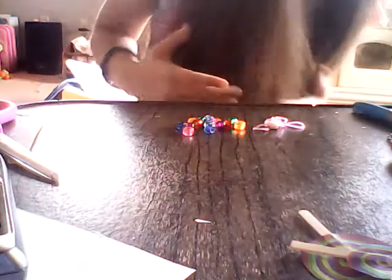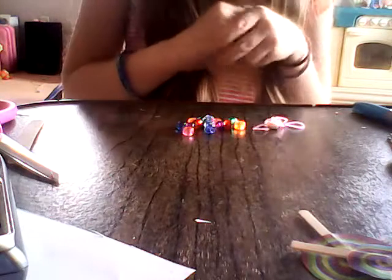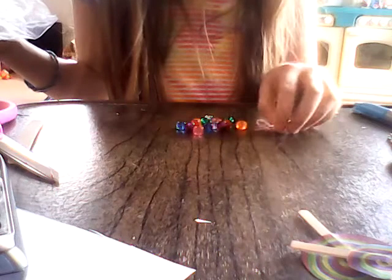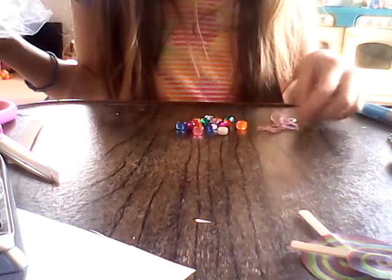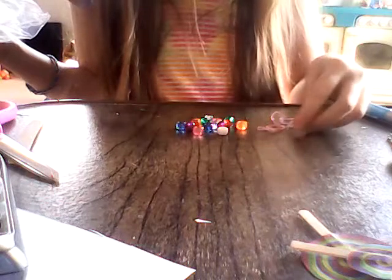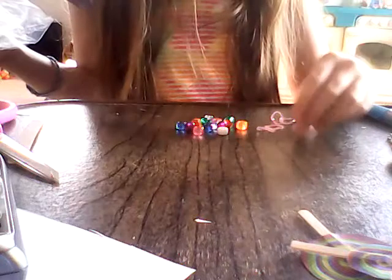Right now we're going to be making Smarties for American Girl doll or LaLoop219, or like individually wrapped candies. So what you'll need are some beads — I just picked two of each color that I have, two for each package. And two little rubber bands that you can get for like 50 cents for 300 or 600 of them. And you'll need this plastic wrap from a sandwich bag, and also scissors.